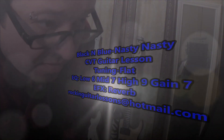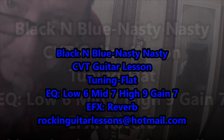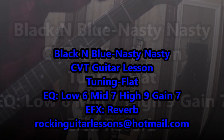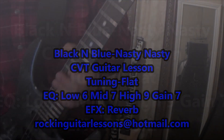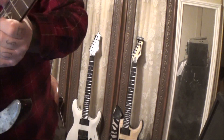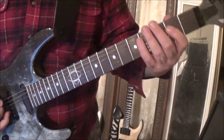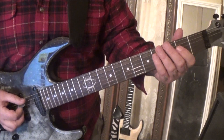All right, this is a guitar lesson for a student — 'Black and Blue,' nasty killer song. You want to tune flat for this. I told you it was a lesson and I'd throw a video in, so you kind of got an upgrade here.